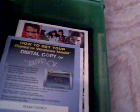In there we have a digital copy thing, and then below that we have just a few more inserts. So yeah, there's that one.